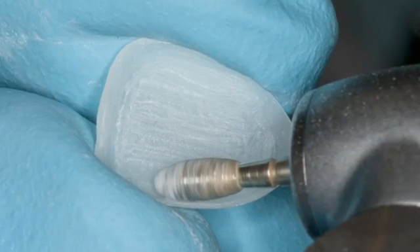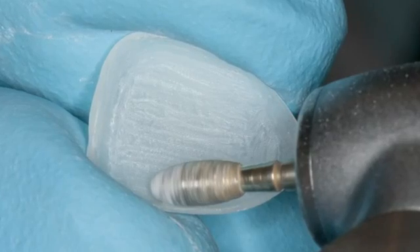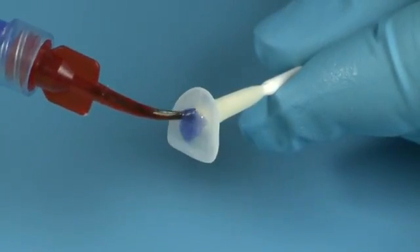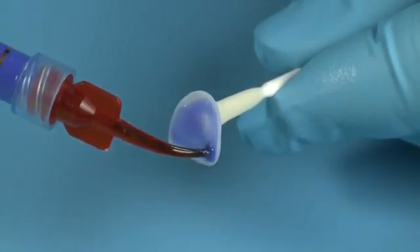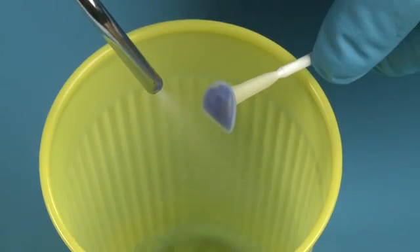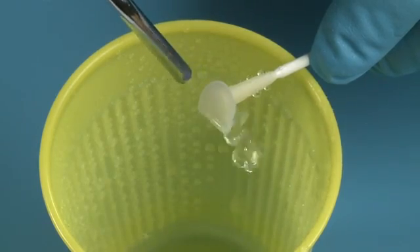Roughen the inner surface of the Edelweiss composite veneer using an air abrasion unit or a diamond burr to prepare the veneer for bonding. Clean the inner surface of the Edelweiss composite veneer for five seconds with Ultra Etch. Completely rinse Ultra Etch from the Edelweiss composite veneer. Then dry the veneer, leaving it slightly damp.